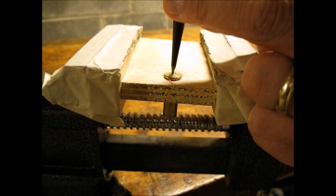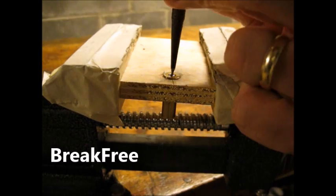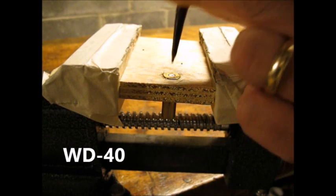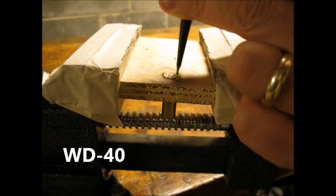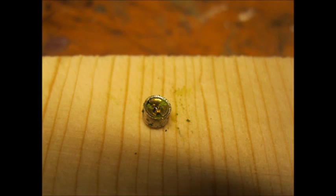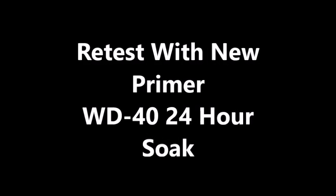Let's see that again in slow motion. The WD-40 coated primer would not fire. Here's a close-up of the inside of the primer. I installed a new primer and repeated the test.